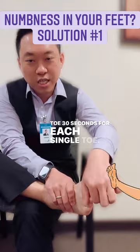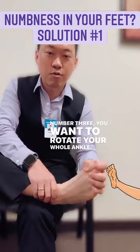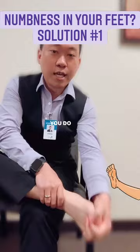That's number two. Number three, you want to rotate your whole ankle. You want to make sure nothing is impinging on the blood circulation going to your foot and toes. Do this every single day — all three exercises, three times per day.